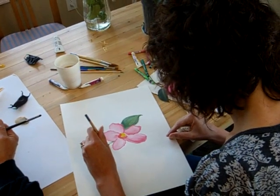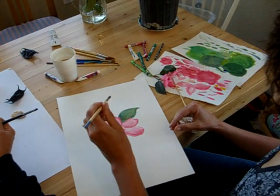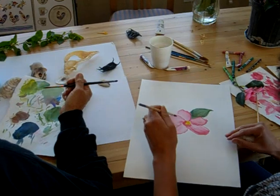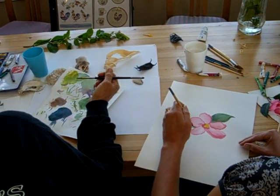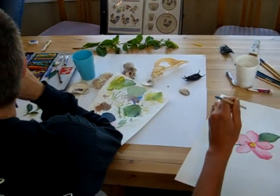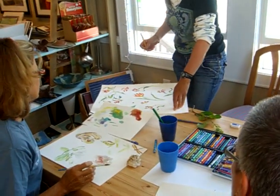When I was at college they made us for a whole semester just draw with line and create tonal lines. I thought it was kind of crazy, but it actually works — you can get tone with just line.